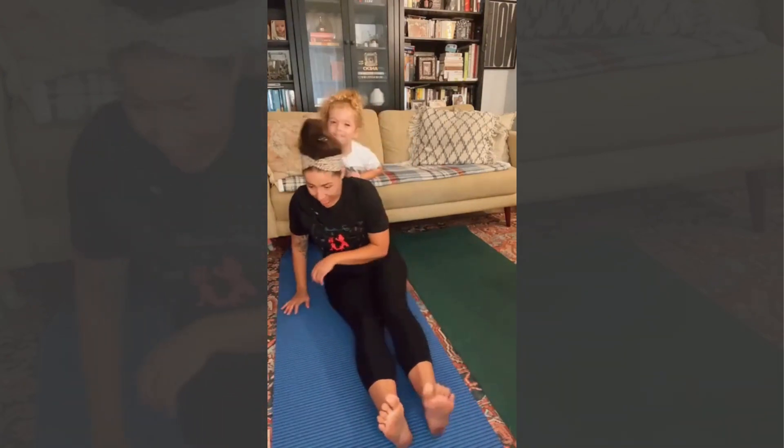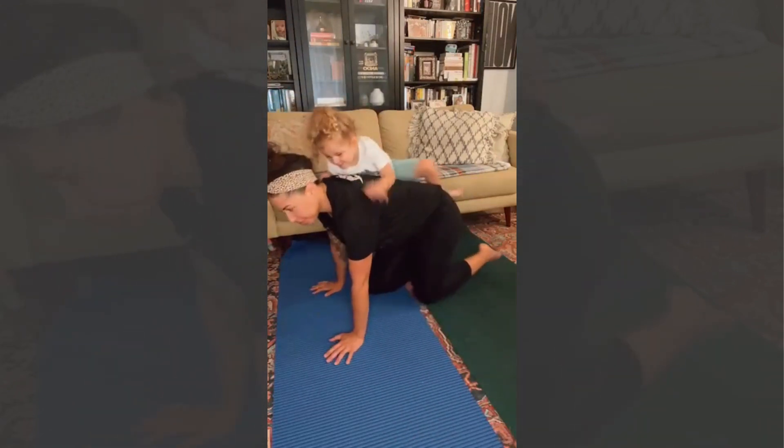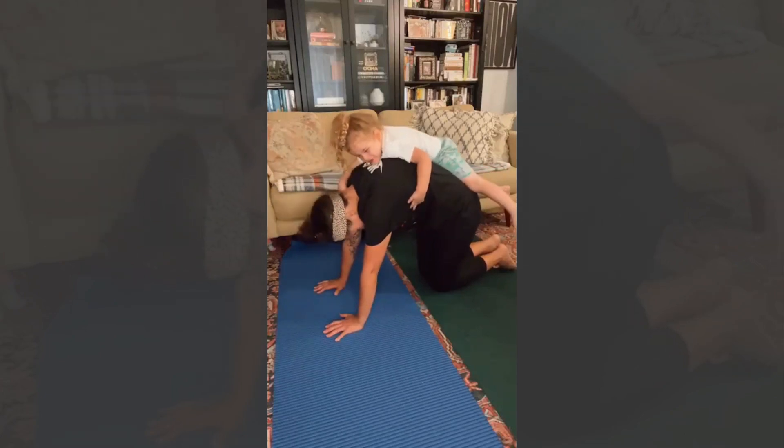Sit up, bend your knees, put them under you, and we're going to come into cat pose. What does the cat do? It arches its back.